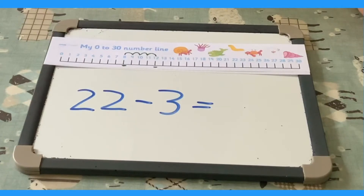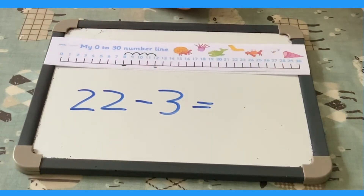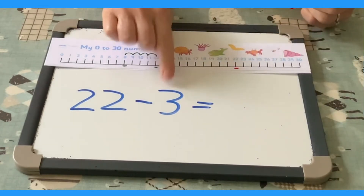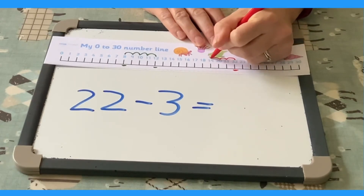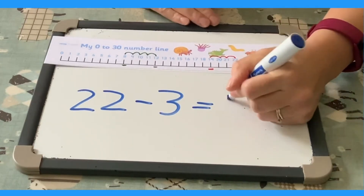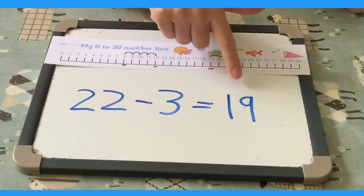You can practice subtractions or take-aways too. Help your child to remember that when we're taking away, we go backwards on the number line. 22 take away 3 equals. Find the number to start on: 22. Mark it. How many do we need to jump back? 3. Three careful jumps: 1, 2, 3. Where do we land? 19. So 22 take away 3 equals 19.